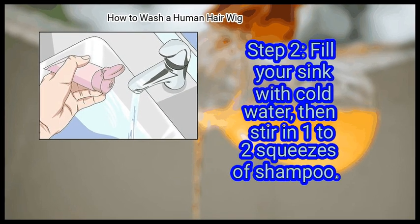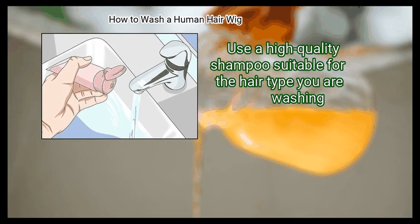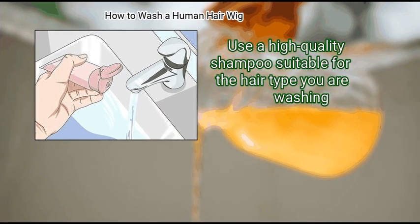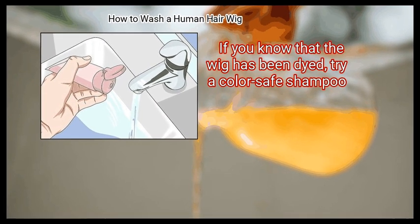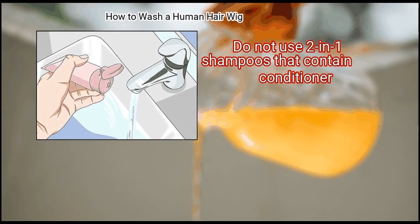Step 2: Fill your sink with cold water, then stir in 1 to 2 squeezes of shampoo. Use a high quality shampoo suitable for the hair type you are washing. If you know that the wig has been dyed, try a color safe shampoo. Do not use 2-in-1 shampoos that contain conditioner.